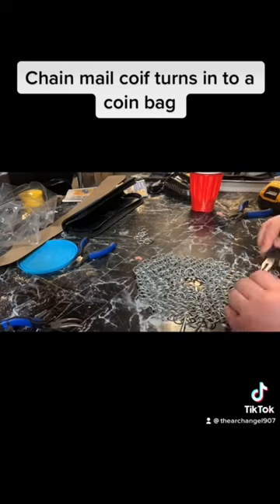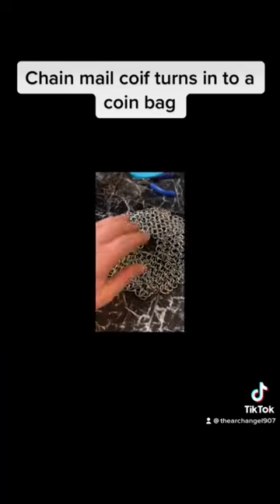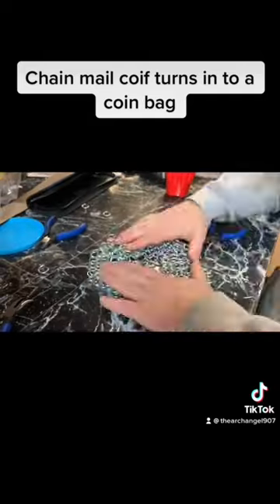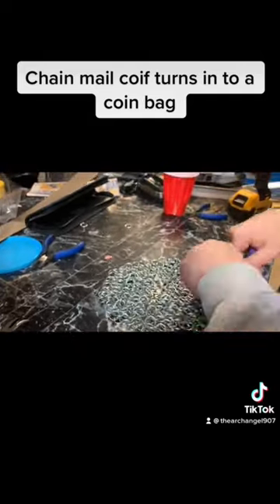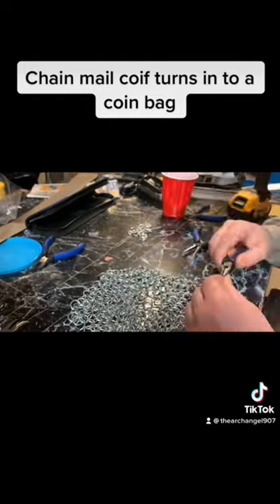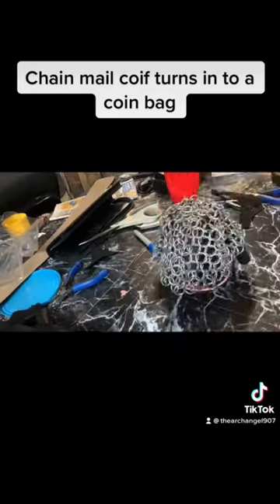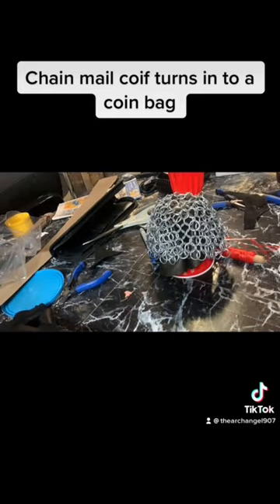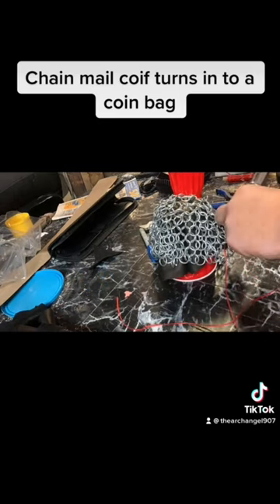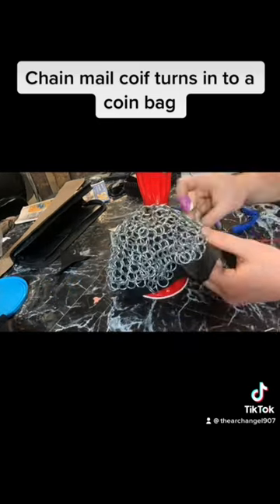I began to realize that I've lost the pattern, and as you can see there are some parts that just seem thicker and a jumble. I could not get the pattern back — I tried to take links out and add them in — and at that point I just decided I'm going to try to make a coin bag out of it. At least that way this project isn't completely lost, and I was just getting frustrated.